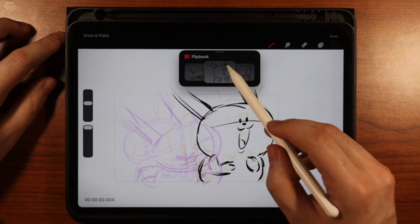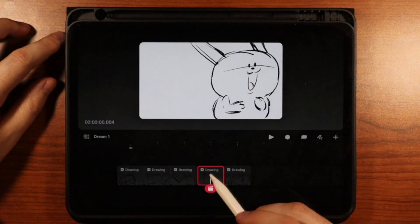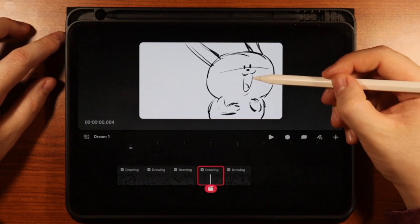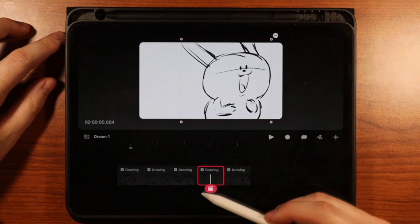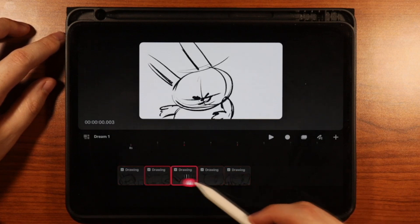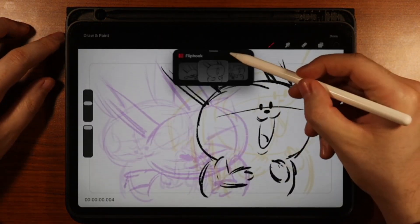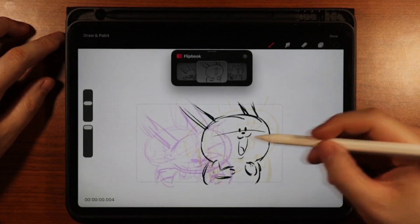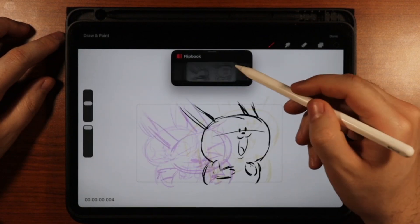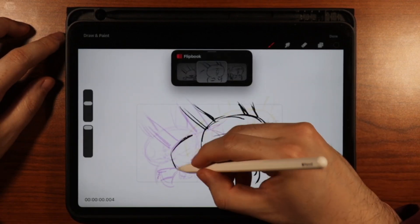I kind of want Pikachu to come more from here, so I'm going to exit that, click off this guy, click on the drawing, and just move him down a little bit so he's coming in more from here. Then I'm going to go back to my drawing, bring this down, bring this up — yeah, that looks better. Then I'm going to bring Pikachu's tail in here.